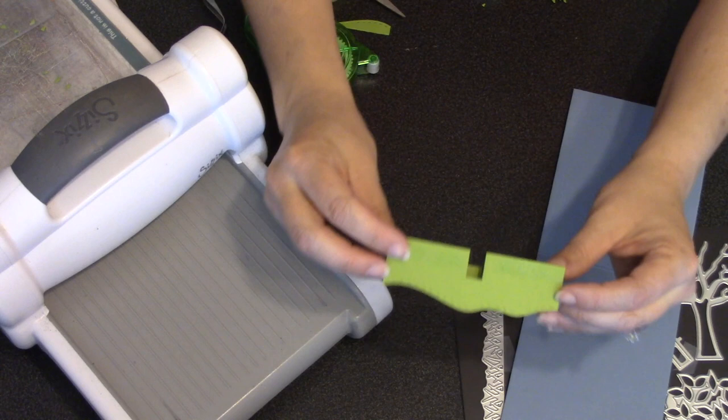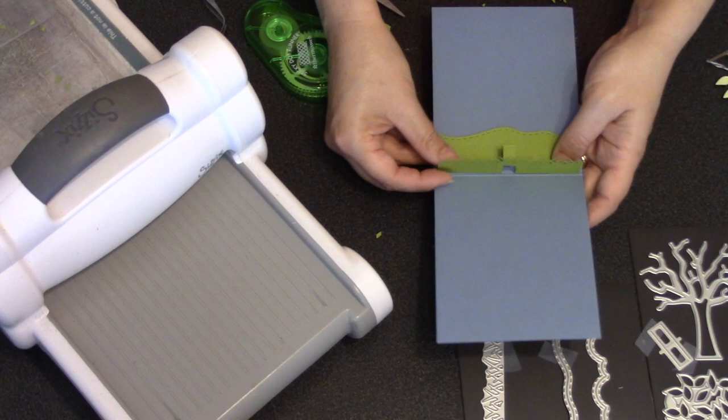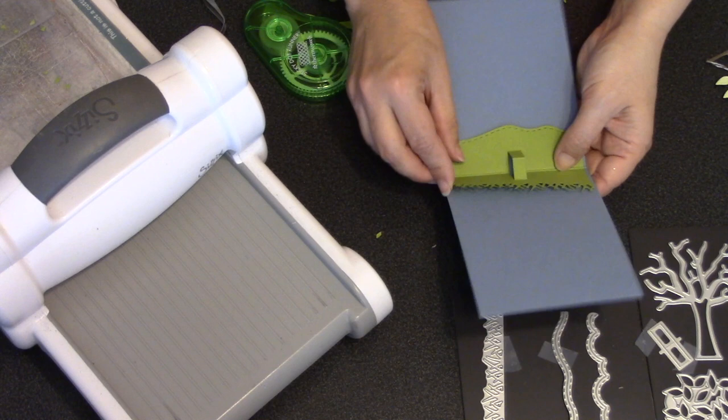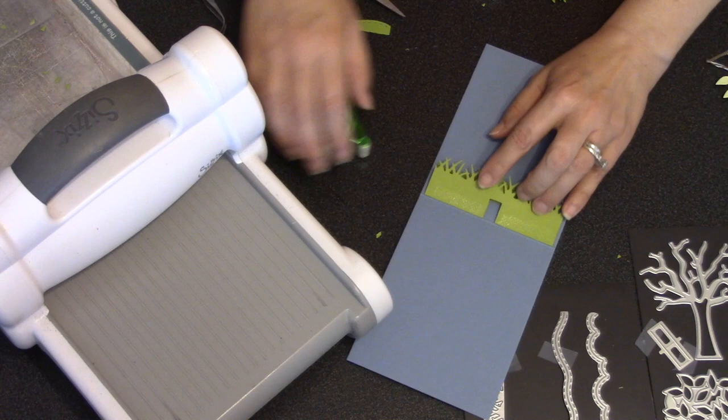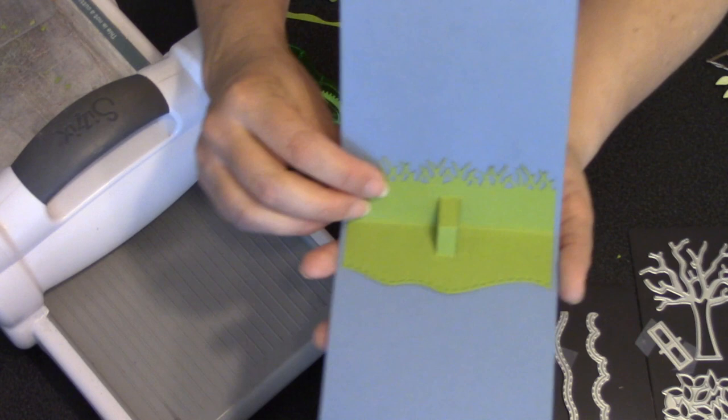Now I'm going to attach that pop-up card inside my backing card. I use a tape runner on the flat parts of one side, but I decided not to go all the way down to where the hill is so I can tuck things behind those hills later. I want to make sure the fold is perfectly aligned with the fold of my backing card, give that a good press, then repeat for the other side — again leaving adhesive away from the grass edges so I can tuck items up underneath the grass.